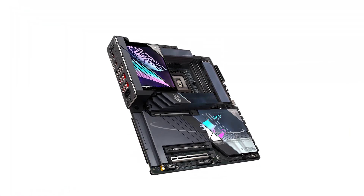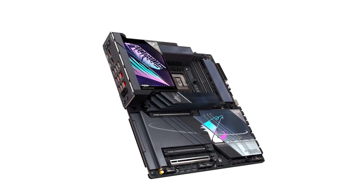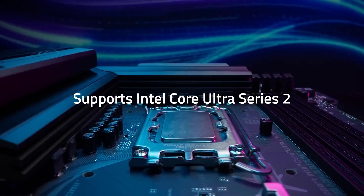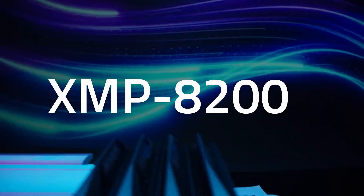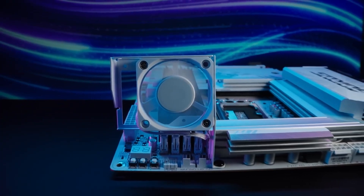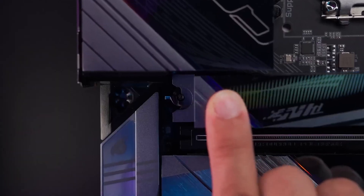In my experience, the Gigabyte Aorus Master AI Top stands out as a top-tier motherboard offering a plethora of features tailored for enthusiasts and professionals alike. Its combination of performance, connectivity, and user-friendly design makes it a compelling choice for those seeking to build a high-performance PC. Don't forget to check out the Amazon link in the description for the latest offers. If you found this review helpful, please like, subscribe, and leave a comment below with your thoughts or questions.